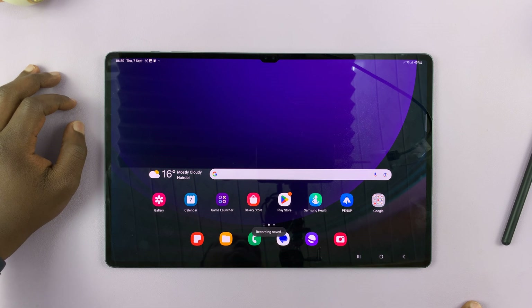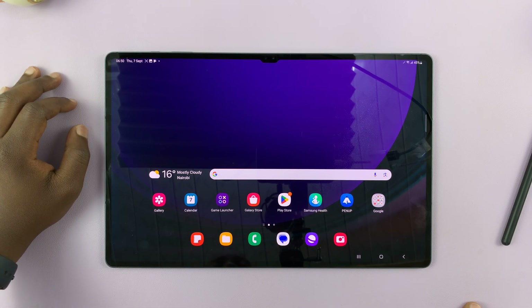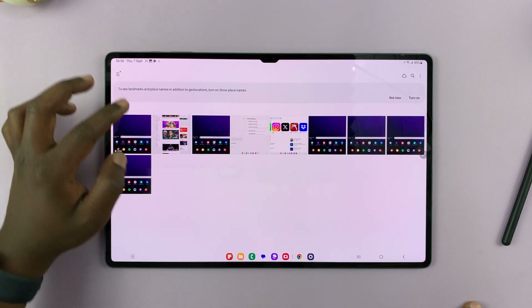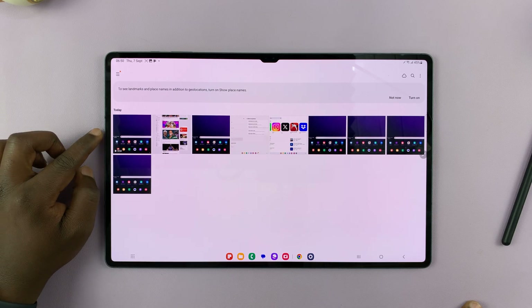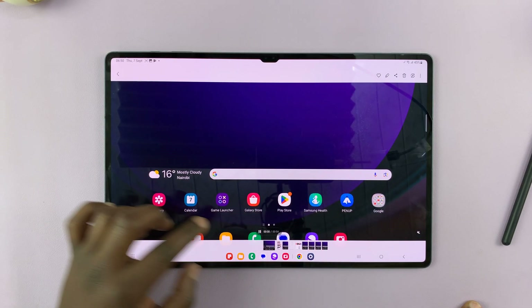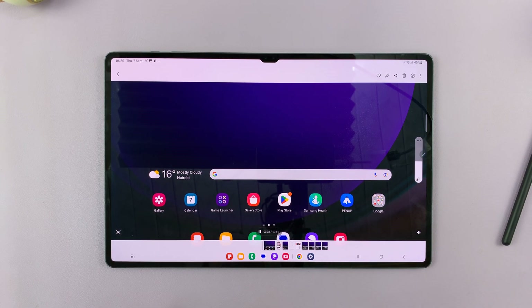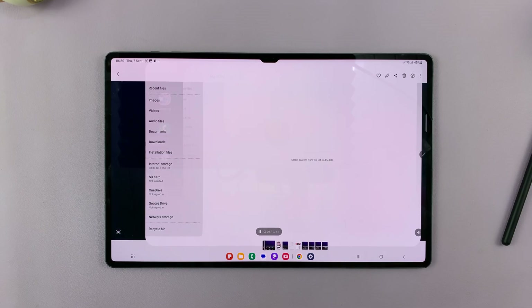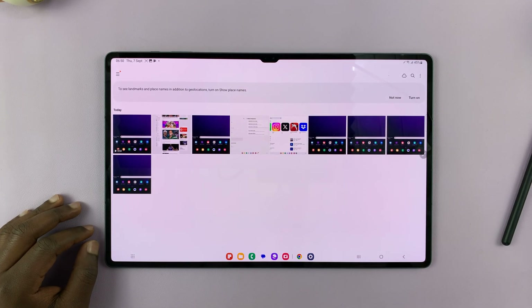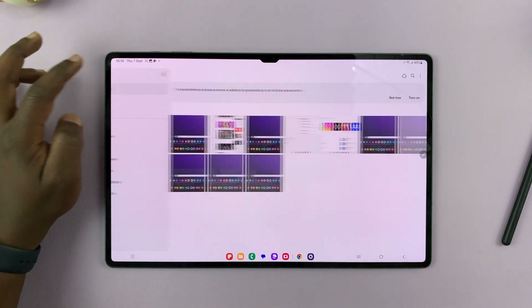Once you stop a screen recording it's going to be saved in your gallery. Go to the gallery and you can see the screen recording there — that's the screen recording we just made.